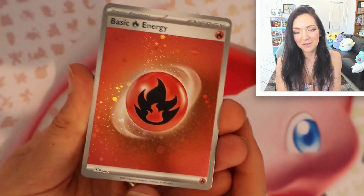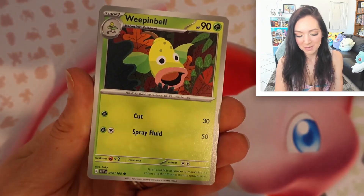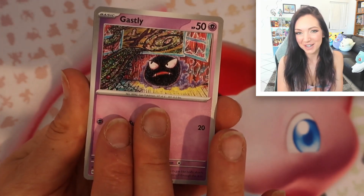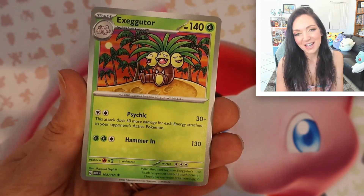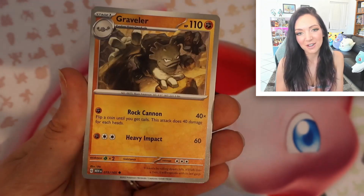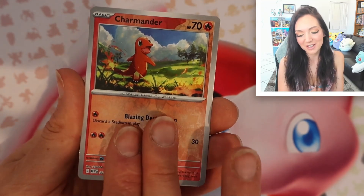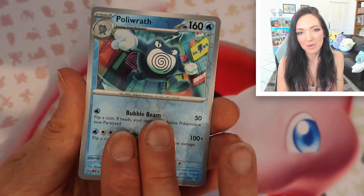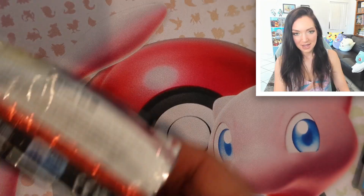Oh, we finally got one of those holo energies — I love these galaxy energies, they feel pretty special. I kind of want to build a whole deck with them. We've got Ghastly — beautiful artworks in this set. I think it's really fun to revisit the original 151 Pokémon. Oh my god, look at that little Charmander — he is super playable. We've got a Poliwrath and a Jolteon.